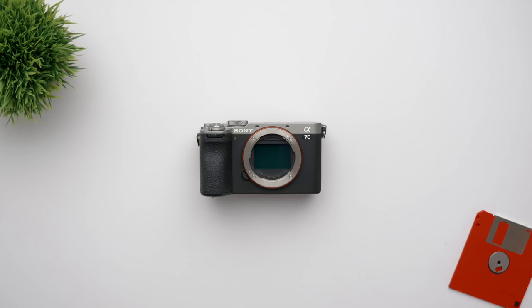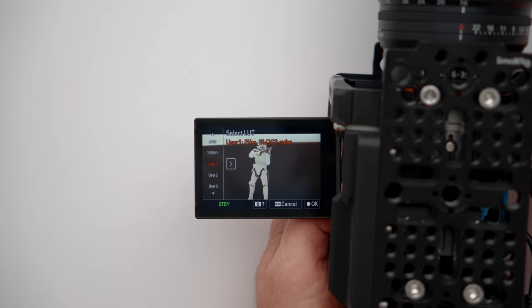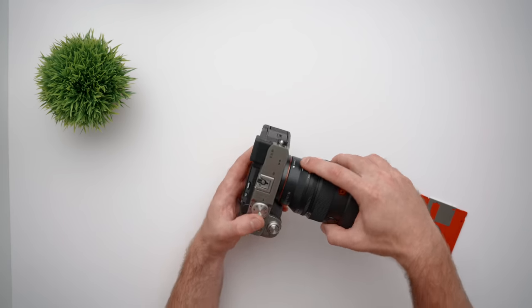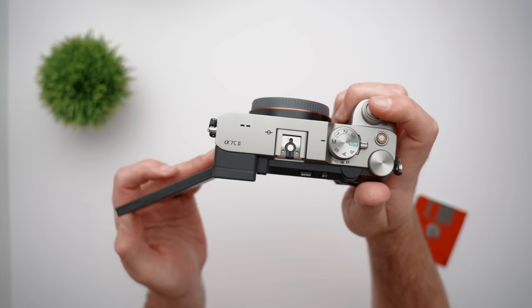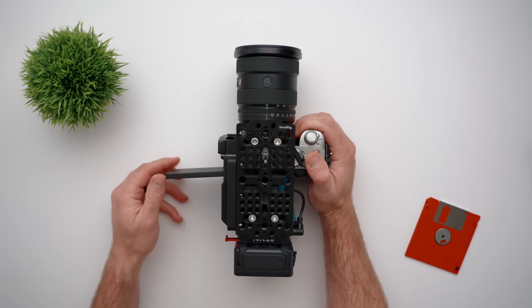This new A7C II has all of those features, but adds LUT support, a more video-centric display and menu, in-camera time-lapse video creation, the newest Sony AI autofocus features with a dedicated processing unit and more, all while stripping the body down to a smaller size and weight, which makes this crazy camera build possible and so easy.